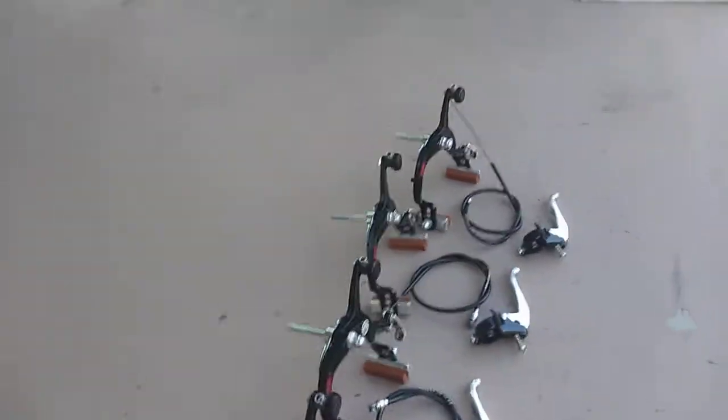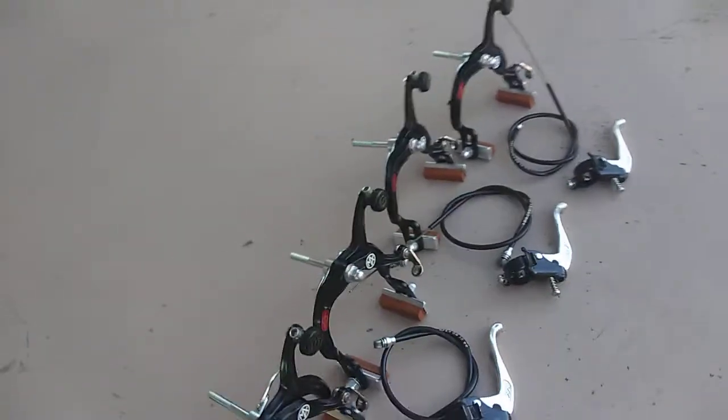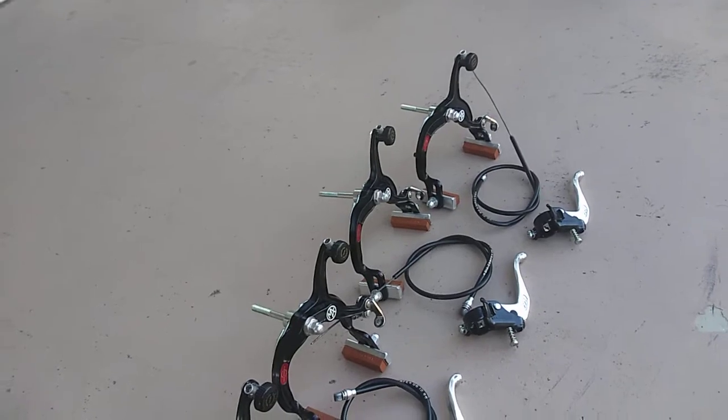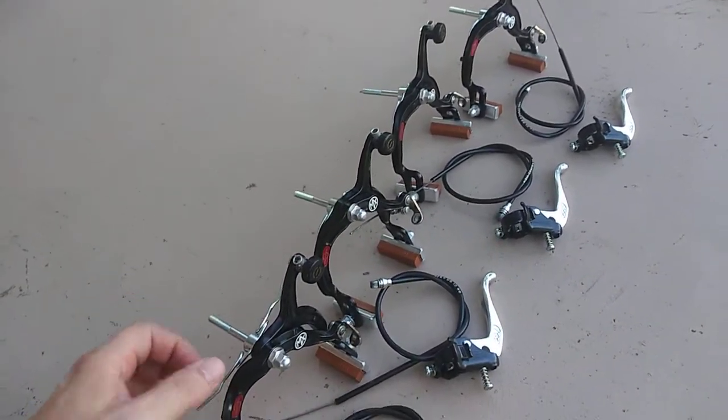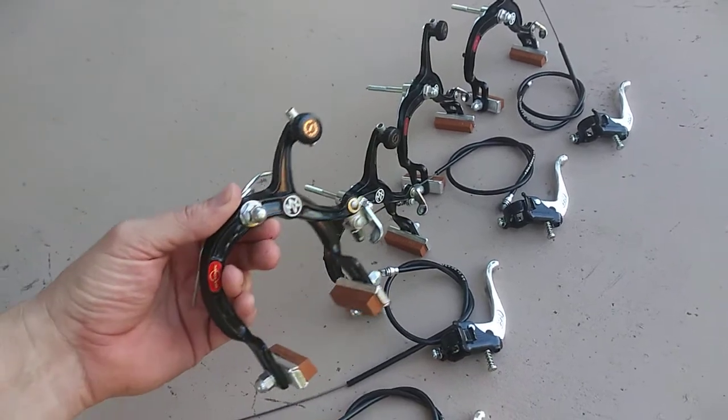Since I deal with authentic old school BMX parts as a BMX picker, I'm going to help you guys identify a real MX 1000 from a fake chop BMX fake chop MX 1000. These are authentic real ones.